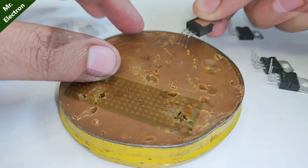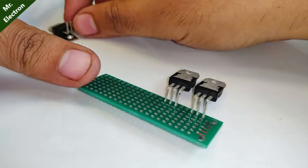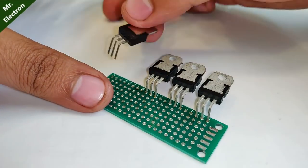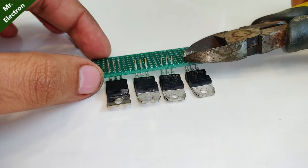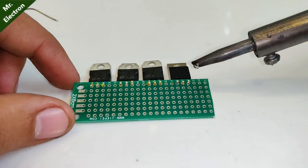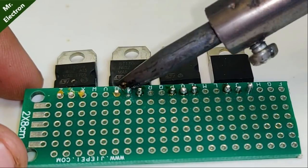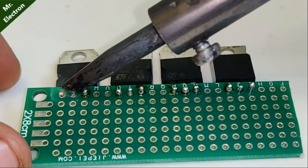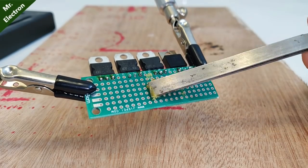After bending, take the transistors and dip their legs in the flux. Now place their legs in the slots of the universal board, keeping a gap of at least two slots for each transistor. After that, cut off the extra length of the legs of the power transistors. Now carefully solder all the legs of the power transistors to the universal board slots, making sure you do not short circuit any of the legs.